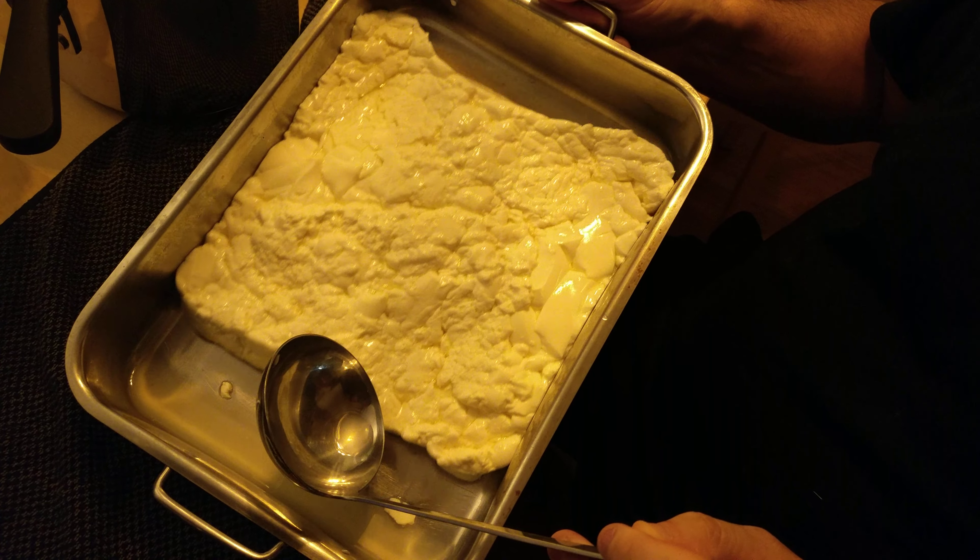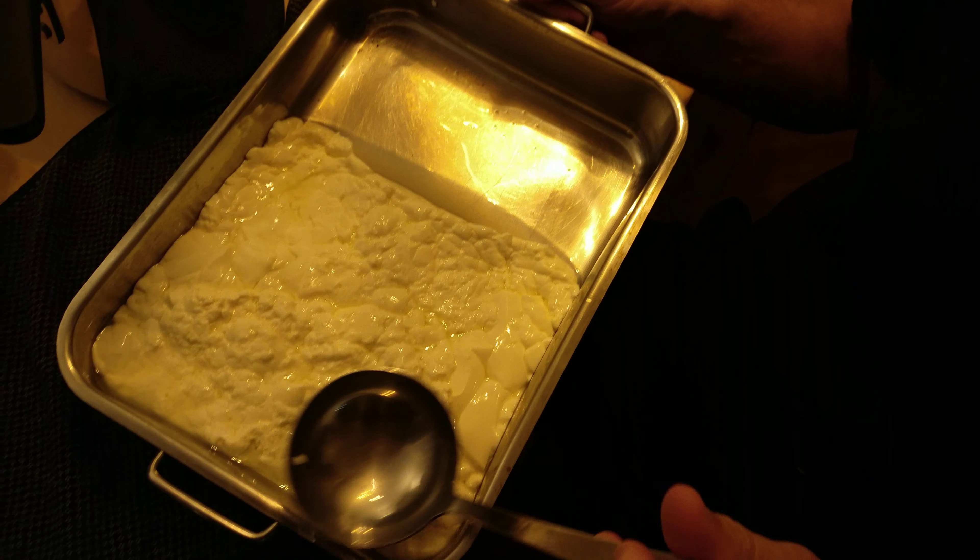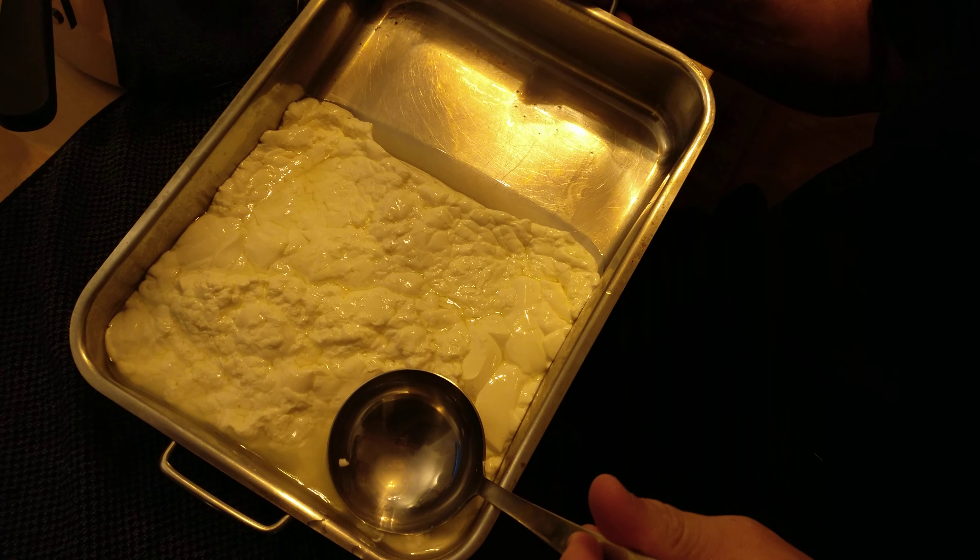I'm trying to remove the whey from the cheese, so I've got a little system. I just drop the tray slightly on an angle, and then it accumulates. What happens is the actual weight of the cheese itself is going to be compressing it to force out the whey, so I do one side.